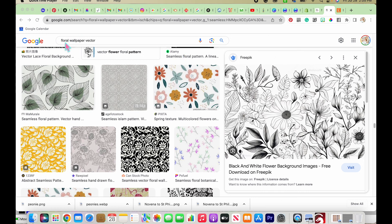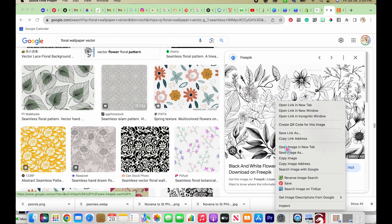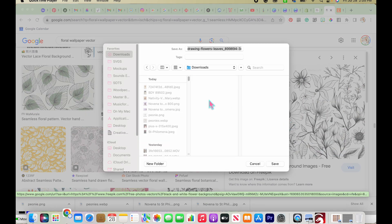What I've done here is I've gone to Google and did a quick image search for 'floral wallpaper vector.' I'm looking for something that's black and white with really pristine detail. I found this one on a site called Freepik, so you can use it for free — no worries about copyrights there.